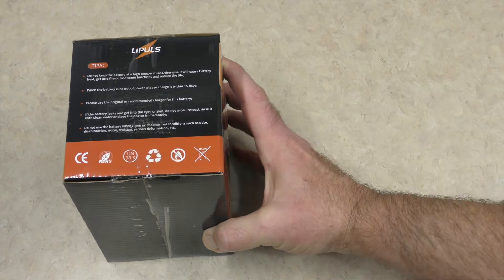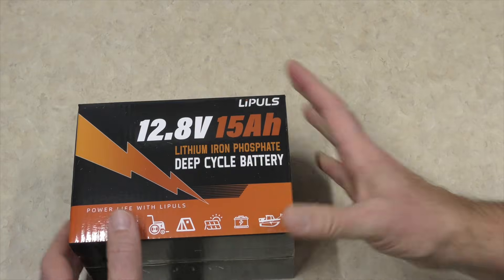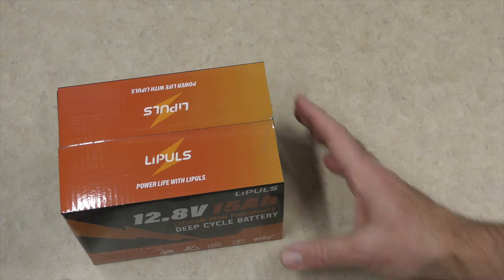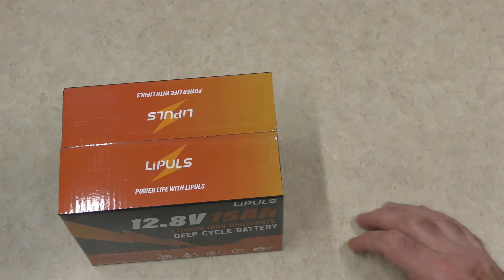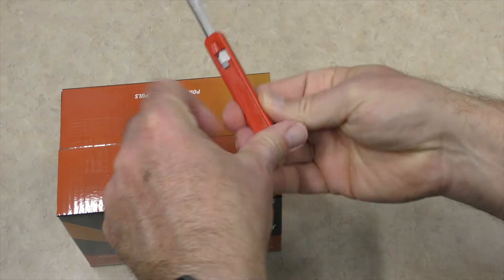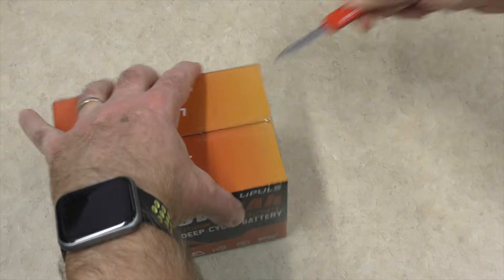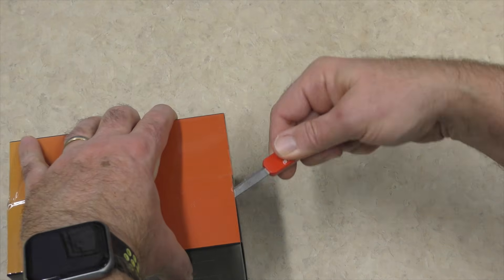Here's some additional tips on the side, and then we're back to the front. I'm excited to get this thing open, so I'm going to find my magic knife. Get this thing open — it should look like a battery, I hope.